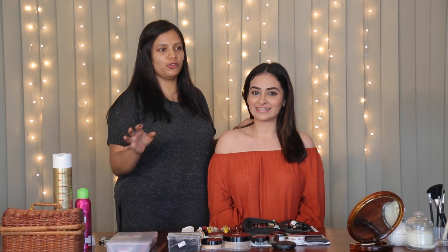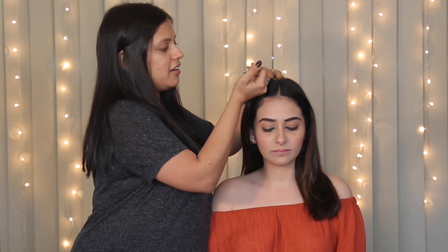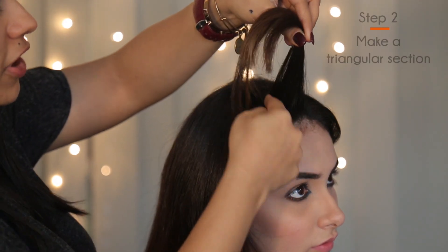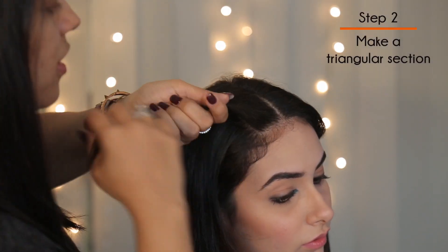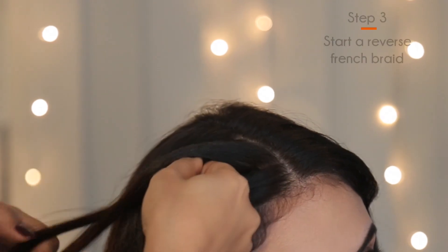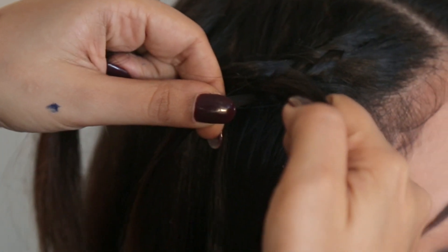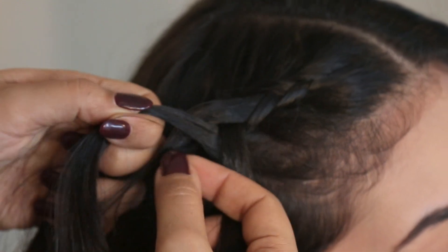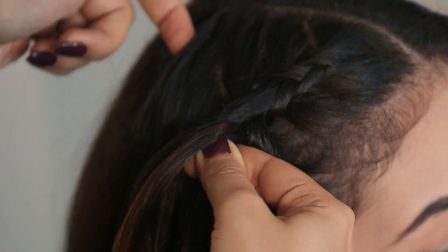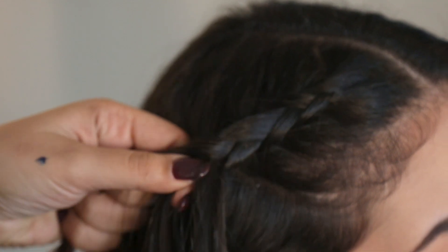It's very simple. All you have to do is take a middle parting. It's basically very similar to how you would make a French braid, so you have to take every section in so that the entire hair is braided. Take a small section first — a triangular section, a slightly slanting section. Divide it into three parts and start braiding. You take this section with this finger, put it underneath, then take the other section from the bottom and bring it here. Take another section from underneath.